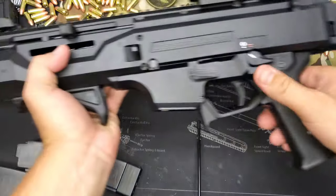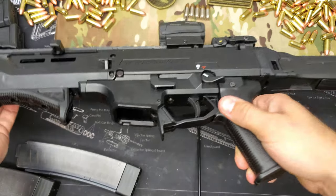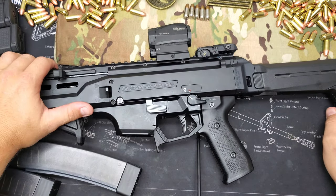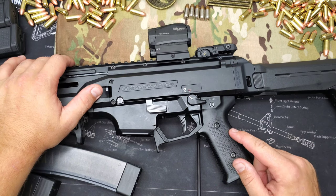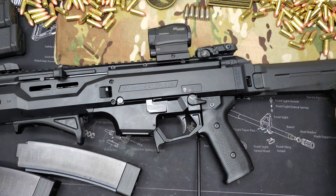My favorite 9mm rifle to shoot — carbine, some may say. But I'll tell you right now that this gun right here, if you want to go have a blast at the range, this one right here is the one to use. CZ Scorpion — everybody knows them now.